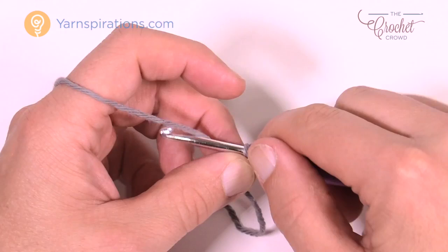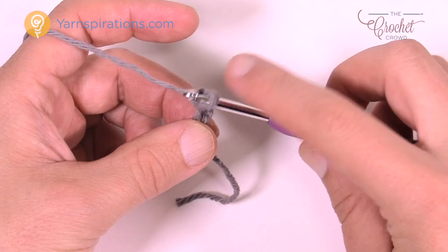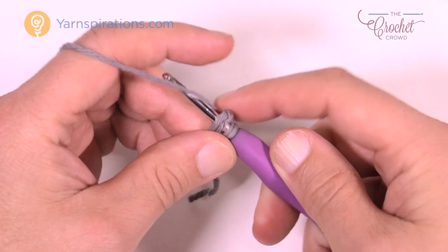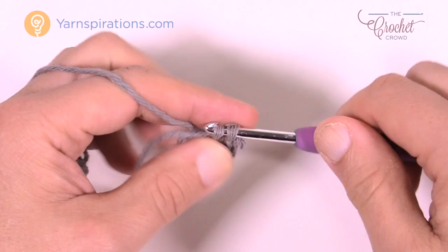We're going to begin with a slip knot, then chain two — yarn over, chain one and chain two — and begin round number one right now. Go to the first chain from the hook, the second chain from the hook, and single crochet into that chain a total of six times. Let's count those out loud together: 1, 2, 3, 4, 5, and 6.